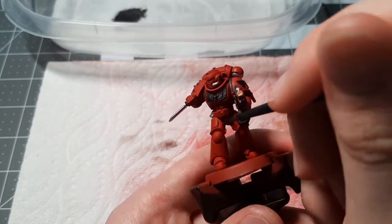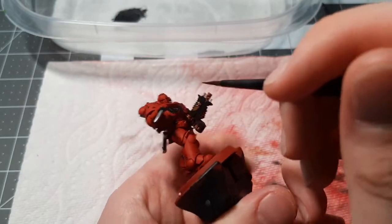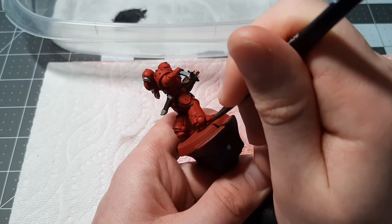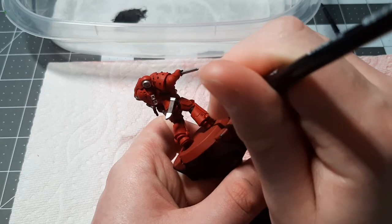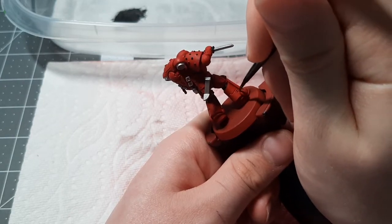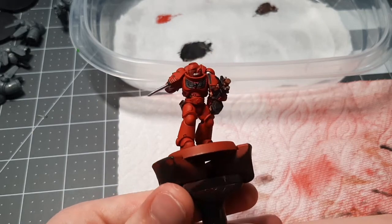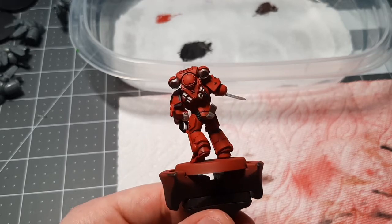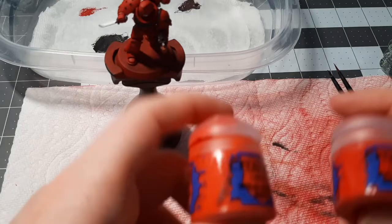On the thigh panel, just do it along the edge. Since it's a shade — which is basically just a wash — you can be quite generous with how you put it on. Get into all the deep recesses. Now that we have the shade done, you can see just how much more it makes the model pop. All the little details are brought to life. It makes it feel real in a way. Now that we've got the shade out of the way, we can move on to highlighting.